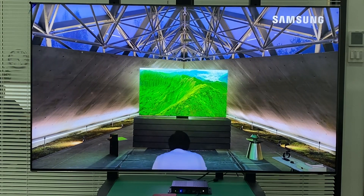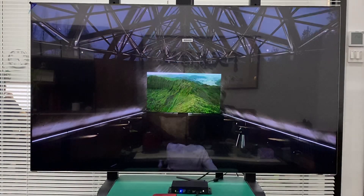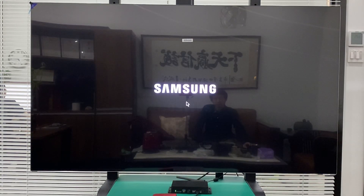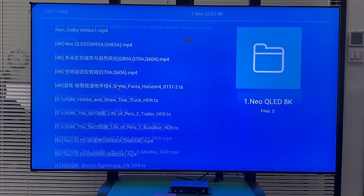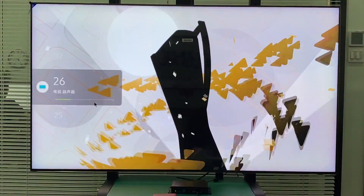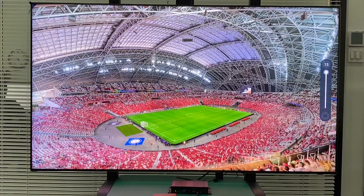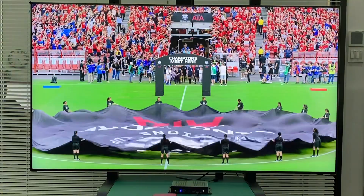It is a Samsung QLED 65-inch 8K TV. Okay, so we play another video — Manchester United vs. Inter Milan. Let's check the resolution.